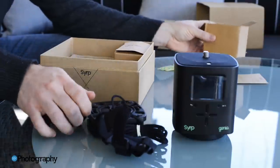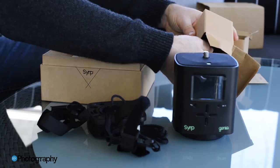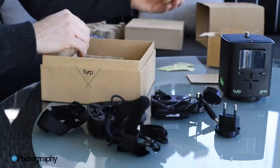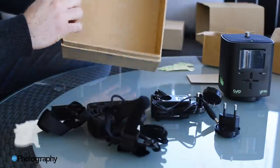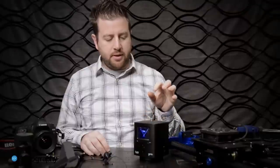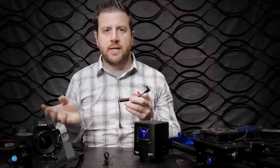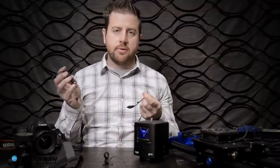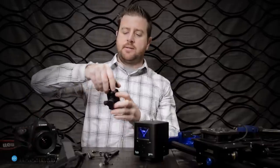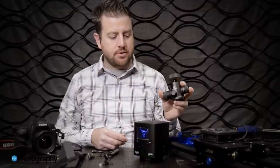Also included in the box are AC adapters for charging the Genie — pretty much every single AC adapter you could ever need, which is a cool touch from the guys at Syrup since they recognize that time-lapse photographers often travel quite a bit. Also included is a shutter release cable — you have to specify Nikon or Canon. I shoot both so I had to order an extra, but you can order those directly from Syrup. The last thing you'll need is a ball head, which you can also order directly from Syrup.